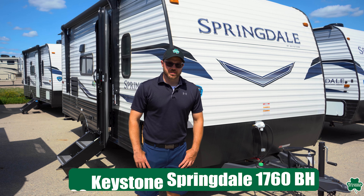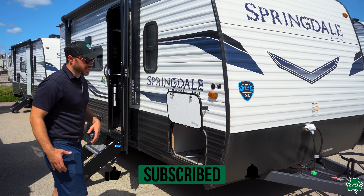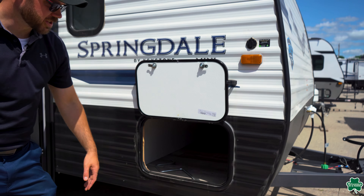Hey everybody, it's Eric with McLaughlin's RV Marine, and right now we're going to take a look at a Keystone Springdale 1760BH. I'll hit a couple quick features on the outside here before we jump to the inside.